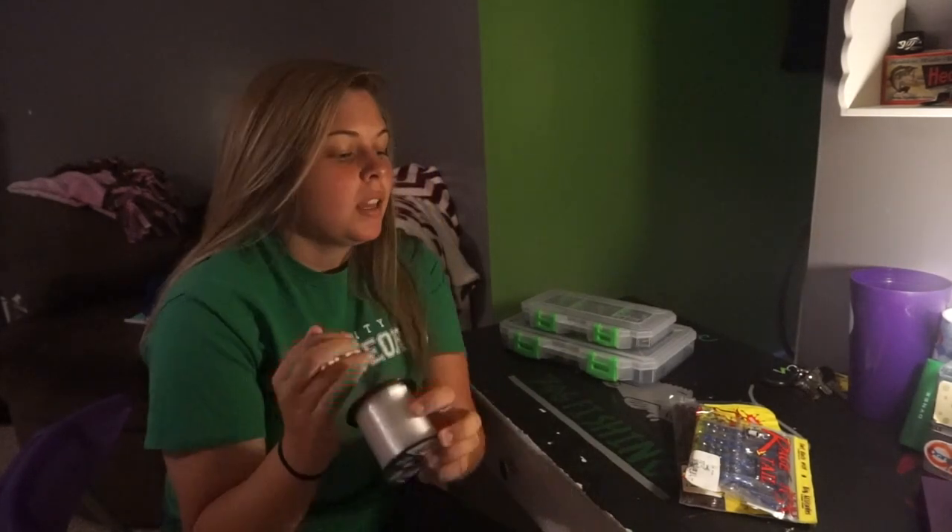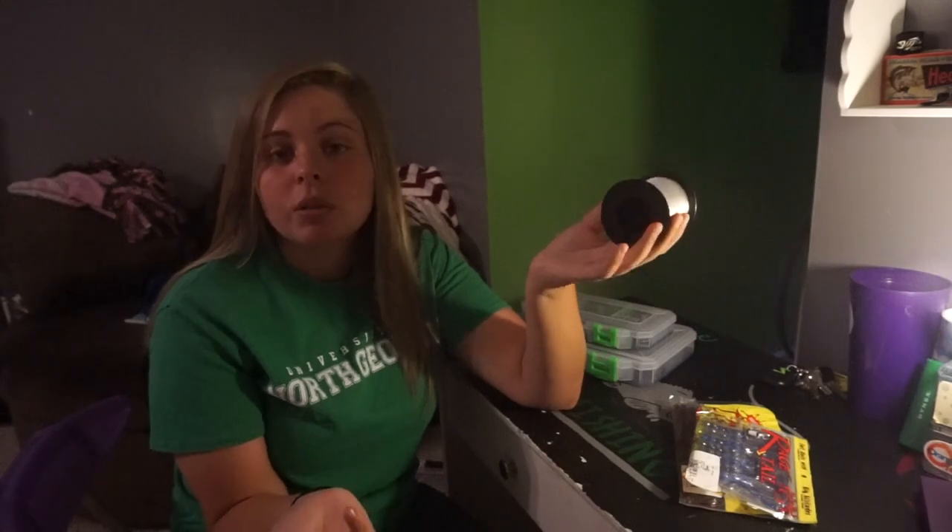Today we're going to start out with the standard Texas rig — I'm going to show you how to rig it and tell you where I like to fish it. Welcome back to 706 Fishing. I'm with Hannah and today I'm going to be teaching y'all how to rig up a Texas rig, both weighted and non-weighted, with two different plastics.